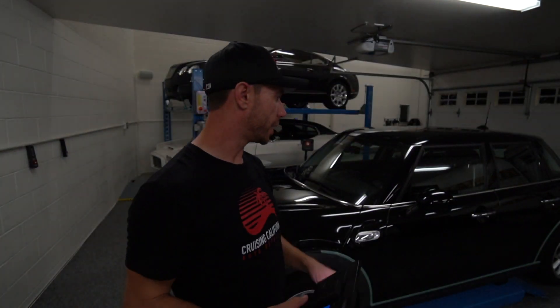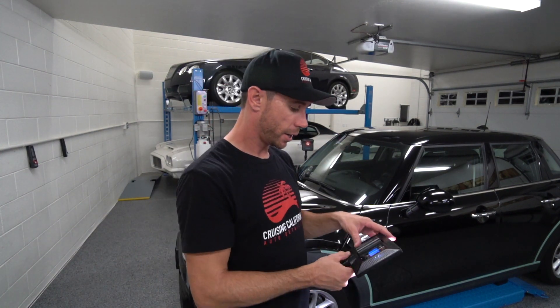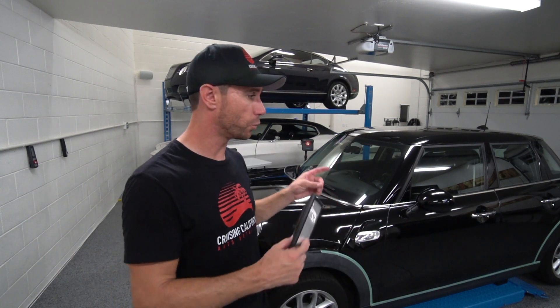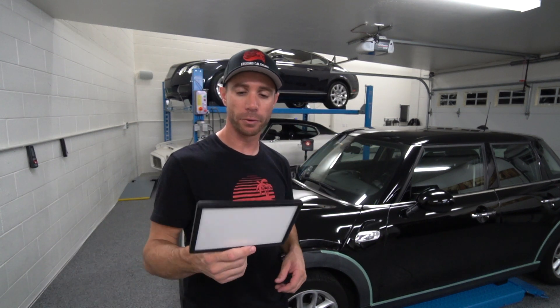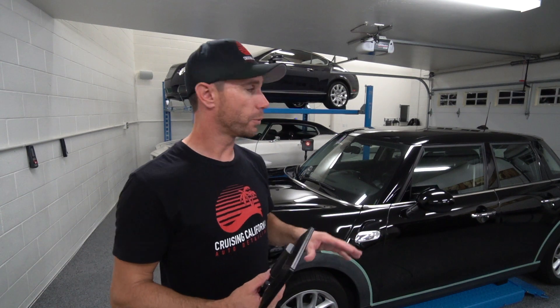I'm going to walk around this car right here — I just finished detailing it. If you're interested in the full video on this black Mini Cooper, the paint was completely thrashed with lots of swirls, scratches, and bird drop etchings. I'll put a link in the description below. Right now, we're going to take a look at this nice soft panel light in action running around the car, and I'll show you some high spots I ran across while working on it.